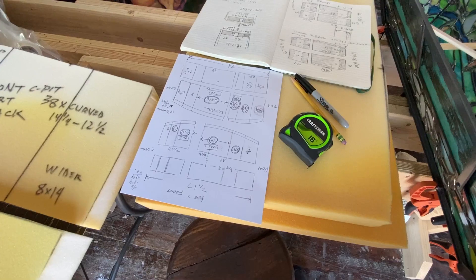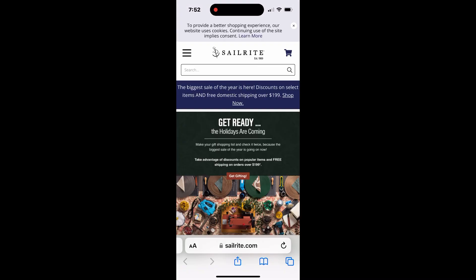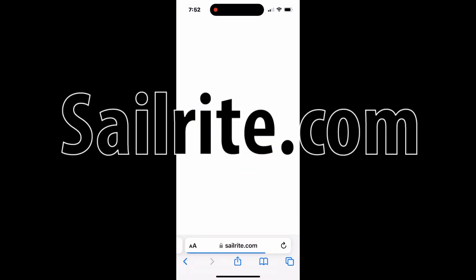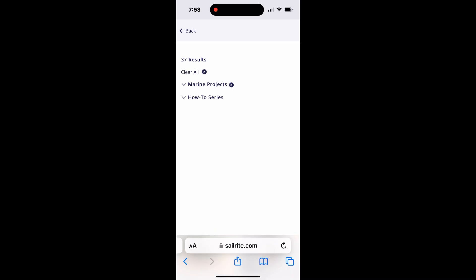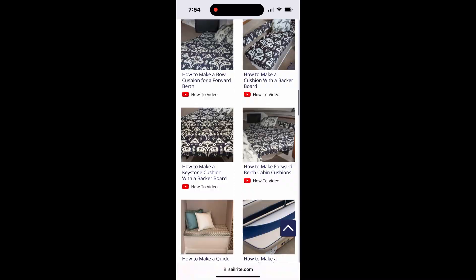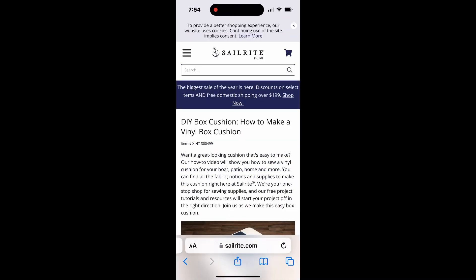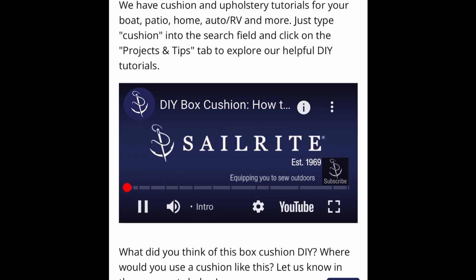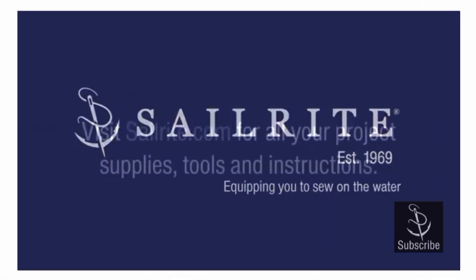You may ask, did you just create the drawing and get right into it? Not at all. I bought the supplies for this project from Sailrite.com, but their video on how to make a cushion led to the actual success. I'm glad I didn't have to pay for every time I watched parts of this video, because I referred to it again and again. You can find the link to this video below in the description. Thanks to Sailrite — I'm not sure I would have gotten this far without you. This video is brought to you by Sailrite. Visit Sailrite.com for all your project supplies, tools, and instructions.